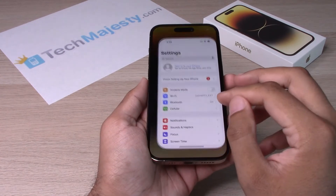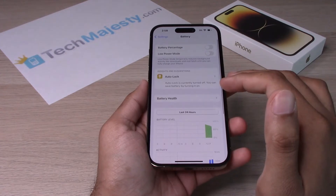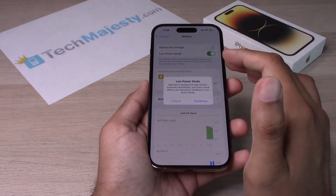You will go ahead and go into Settings, then you will go ahead and go to Battery. From there, you just toggle on Low Power Mode.